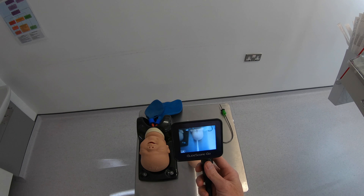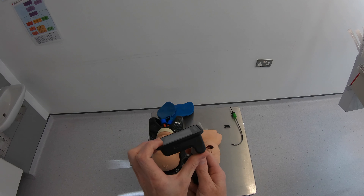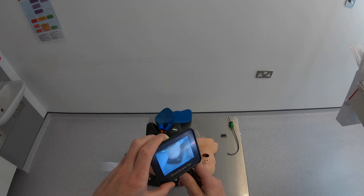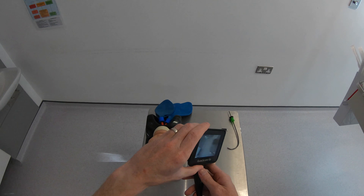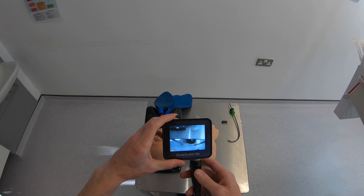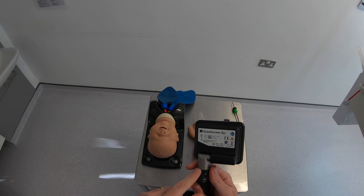We can see at the bottom left corner of the screen the time — 2 hours and 28 minutes of battery left to do the intubation. The device has quite a lot of viewing angles, so you should be able to get yourself in a good position to see the screen.